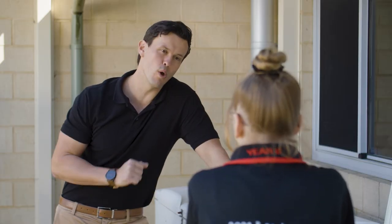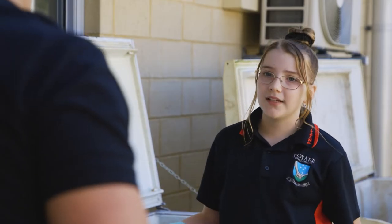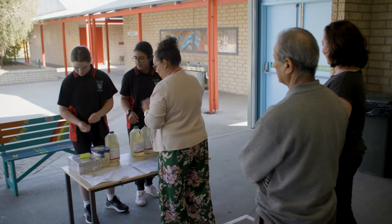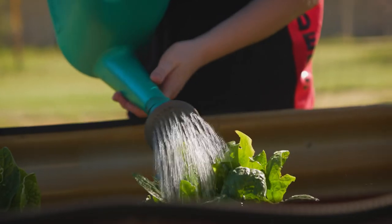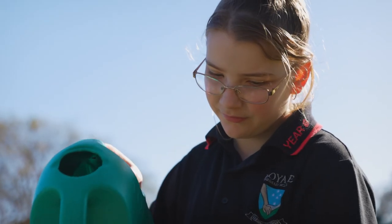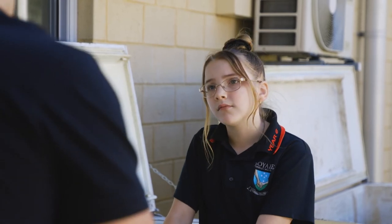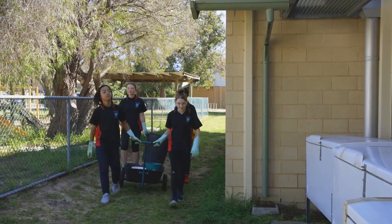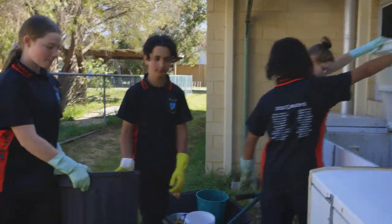Can you tell us what you do with the worm whiz? Typically after we sell it to parents, it will go home and they'll water it down and put it in their gardens so that they can help their gardens grow and look nicer. So you're able to sell it and also use it around the school? Yes. And with the worm farms, can they be put anywhere or are there specific places you need them? Typically we put them in the shade because the worms don't like the sun or the heat.